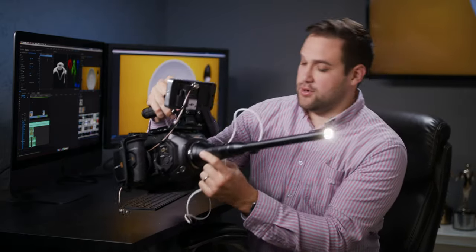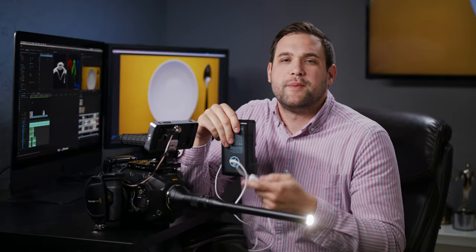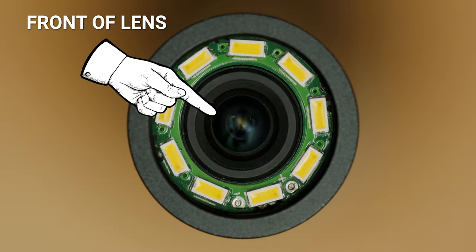The f-stop on this lens goes from f14 to f40. And so if there isn't enough light, you definitely need this light on the front of the lens.